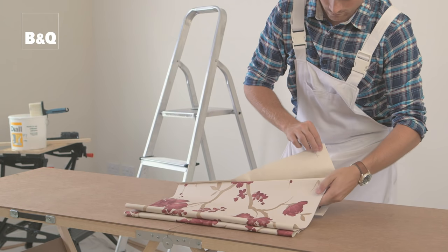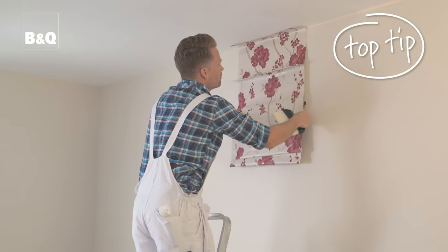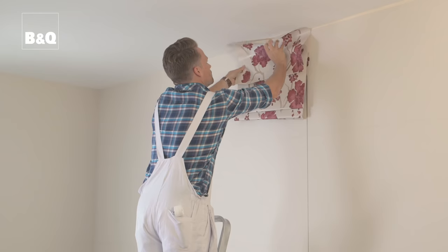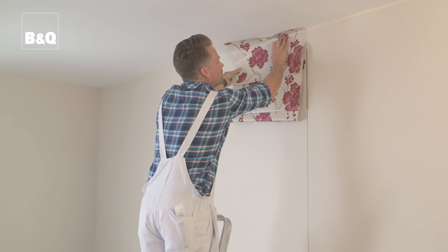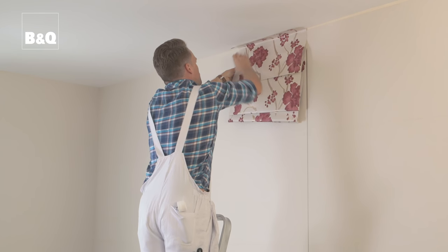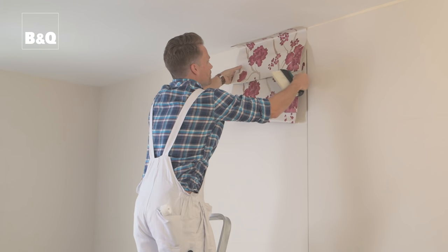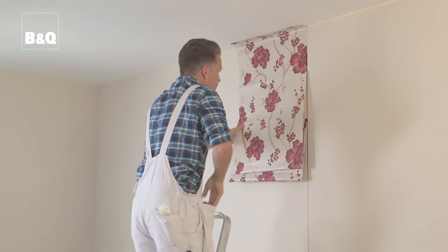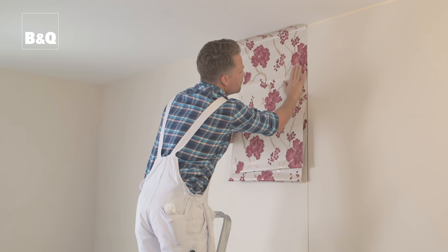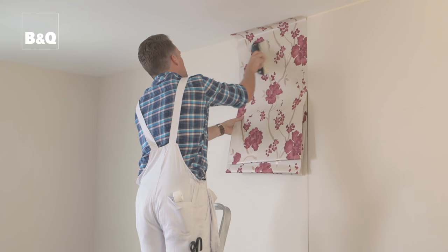Carefully pick up the first sheet, checking that any pattern is the right way up. Hold the paper at both sides and don't let the lower paper drop suddenly as this could cause a rip. Starting at the top, position the sheet so that its right edge is aligned with the vertical pencil mark and so there's about 50mm above the ceiling or edge of any coving for trimming. Take your time here to get the positioning of the wallpaper exactly right. Make sure that the right hand side is perfectly aligned with the pencil line all the way down.